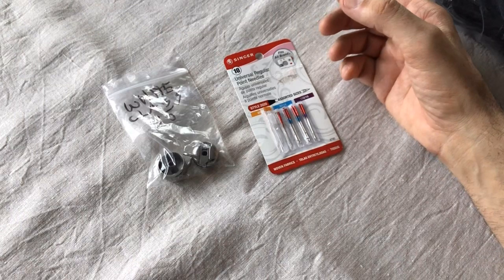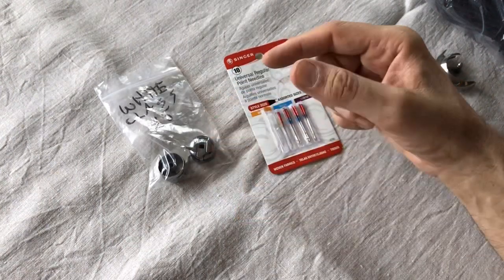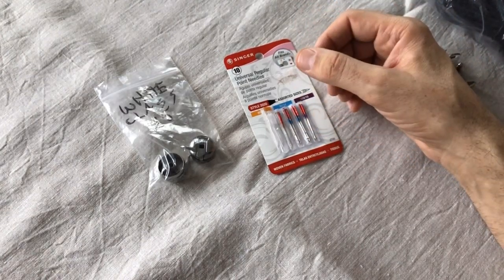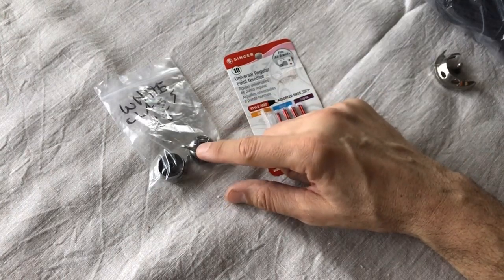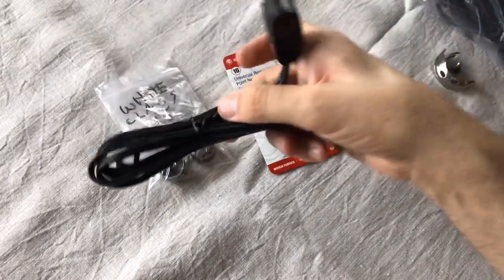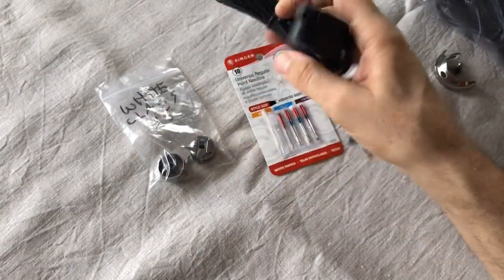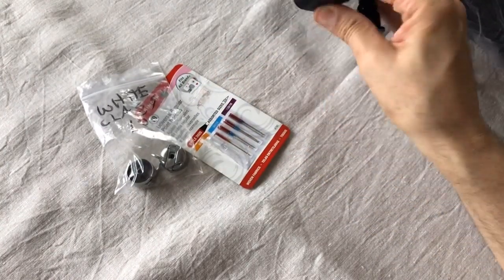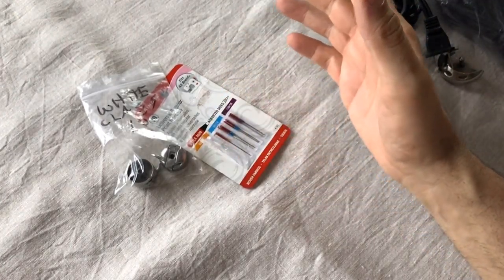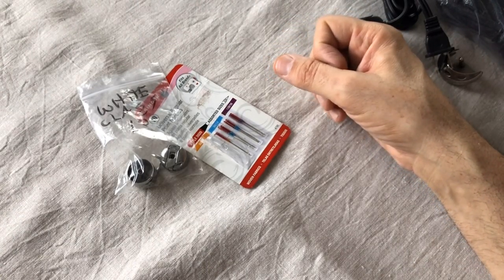Sometimes the spring in an old bobbin case will have broken — maybe because it got stiff from not being used and then someone broke it trying to use it. You can get those replaced. But normally it's the soft parts: electrical cords, bobbin winding tires, rubber grommets — rubber and vinyl only last so long. It's great to know you can go online and get these parts. Some parts aren't always as easy to find, and we'll talk in a future video about which vintage sewing machine brands are easier to get parts for.